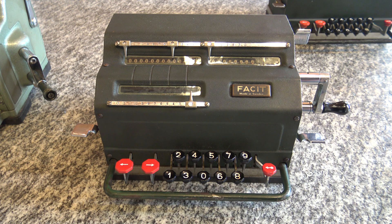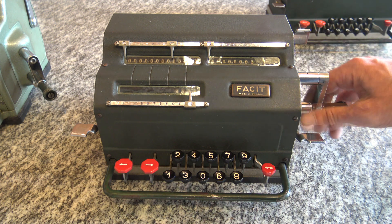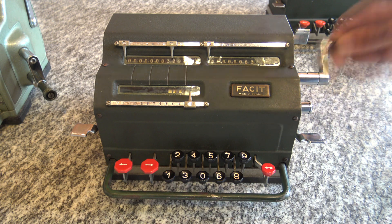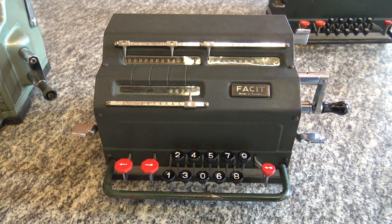To do a multiplication, I insert the number I want to multiply. Let's say I want to multiply 4579 by 83. So I turn 3 times, then I move the carriage and turn 8 times. And here I have my result: 4579 by 83 is 380,057.